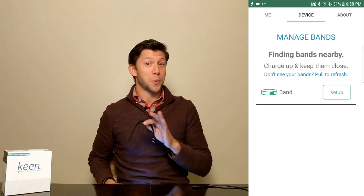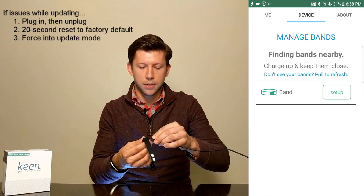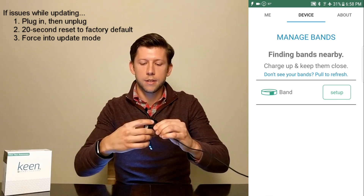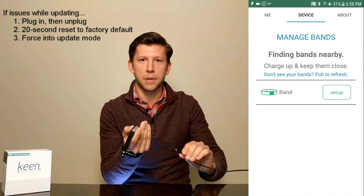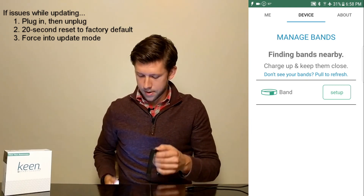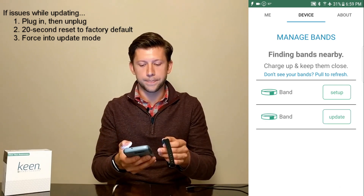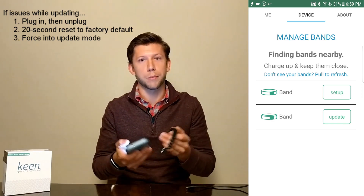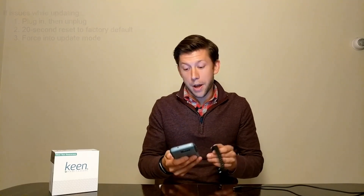If it is still not showing, there's one last thing we can try and this is a bit tricky. We can force an update through a special procedure by plugging in Keen, clicking and holding the button, and then while still holding the button, remove the USB. What that does is forces it into a special mode that allows it to be updated. Then pull to refresh on the app and instead of setup, it'll show update. On an iOS device there probably won't be two bands — you'll probably see just one with the update button, and it might be blank instead of a band name. So now go ahead and update.